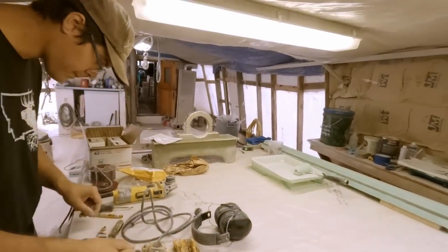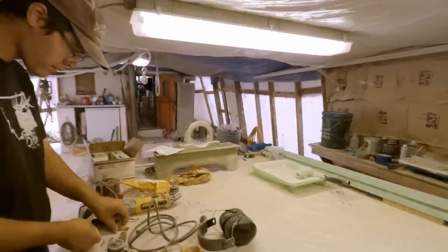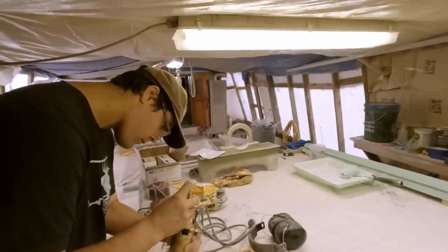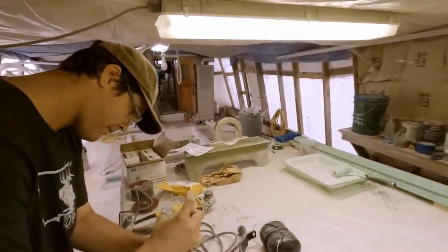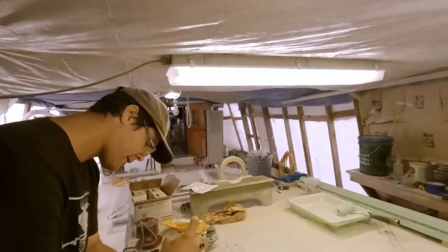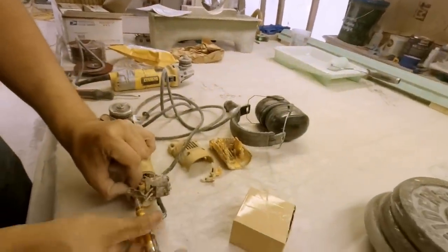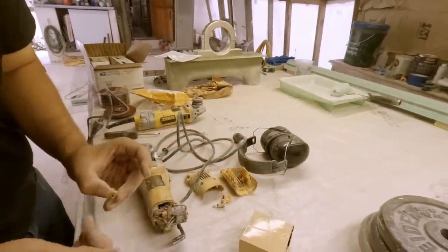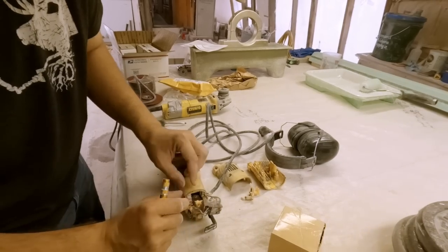They used Torx screws on that - tiny little Torx - why so tiny? Oh you got it though. It's a little Torx, a tiny little Torx. Well this has a little felt pad and stuff on it - they could sell about a whole kit. But we just need a new brush holder.